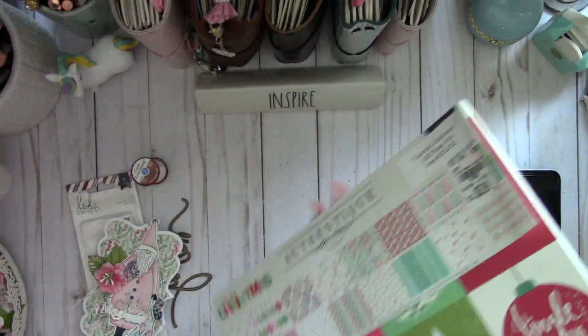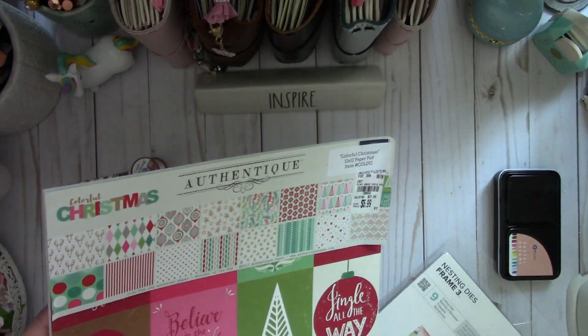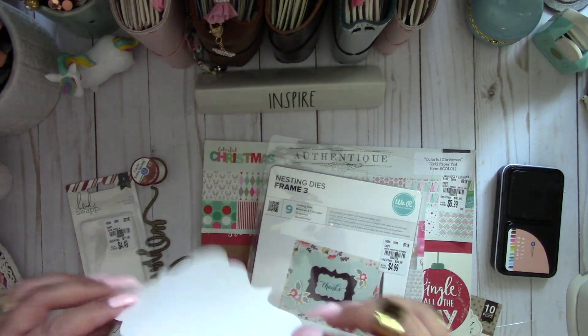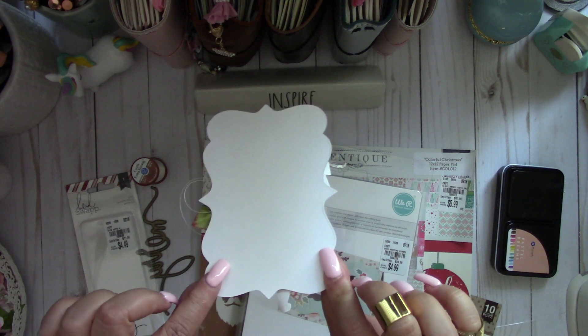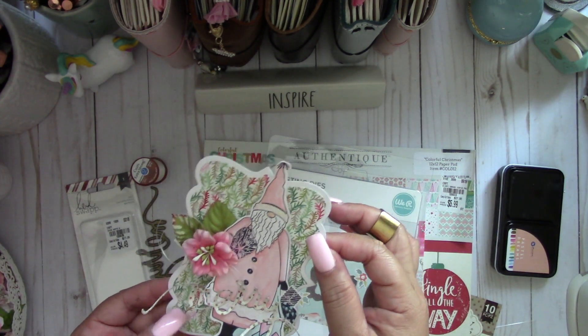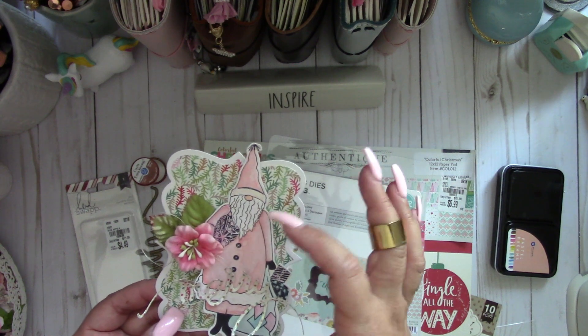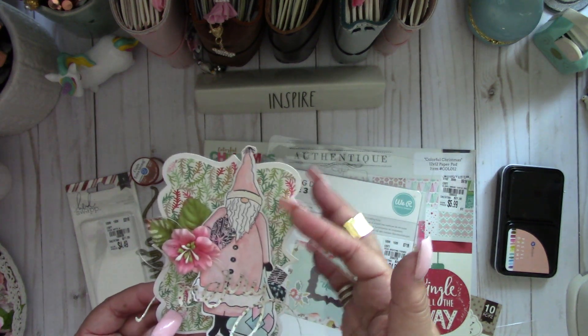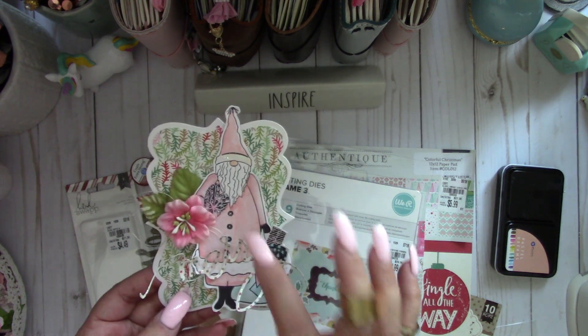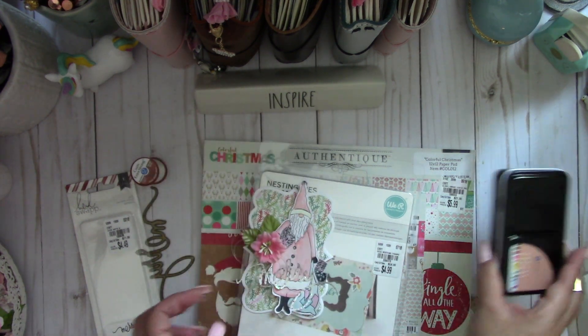For the tag, let me show you really quickly what I did. I die-cut the largest of the frames with some white cardstock, then layered it with the design paper, and then I placed the Santa with some pop dots underneath to give it some dimension.